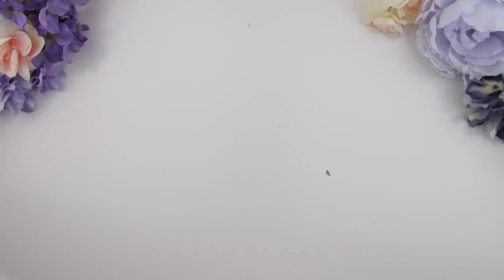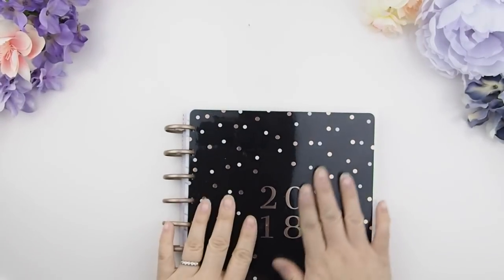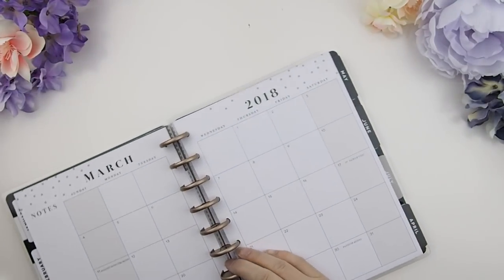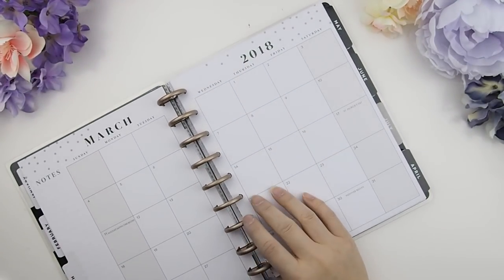Hello my pinkies and welcome back to another Plan With Me video. This video we are planning for the month of March 2018. This is the planner that I have been using since January.